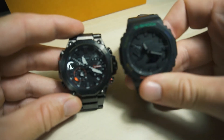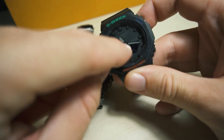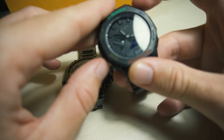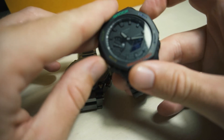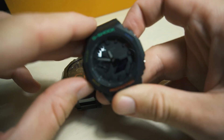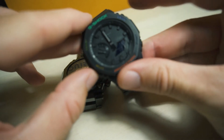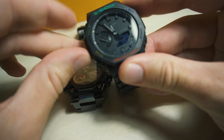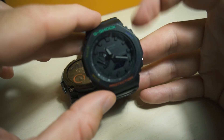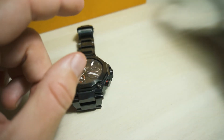I have the GA-2100, and on that watch I have five alarms if I want. There's also a timer, but I can change it on the fly. As you can see here, I can change it up and down — right now it's at five minutes — and then I can start a five-minute countdown. That's a super useful feature I use almost daily when cooking.